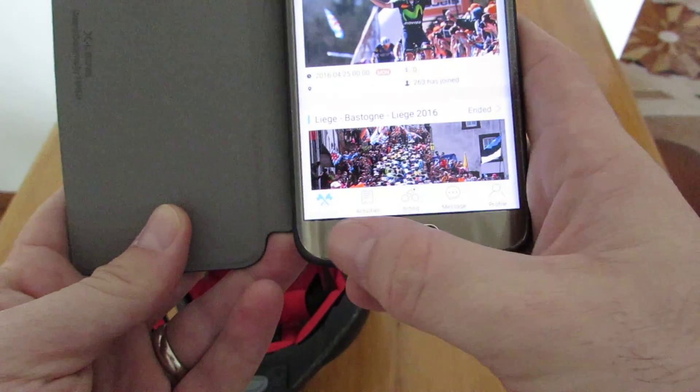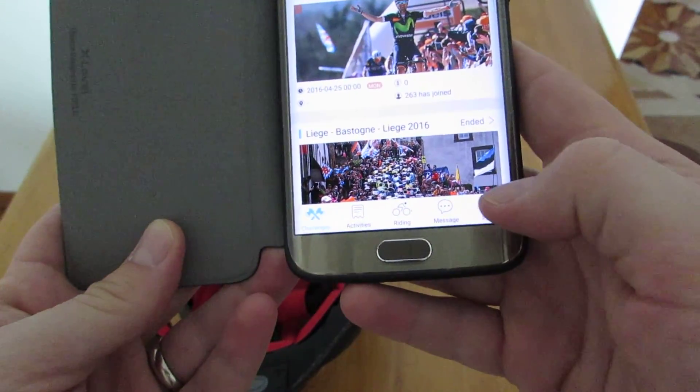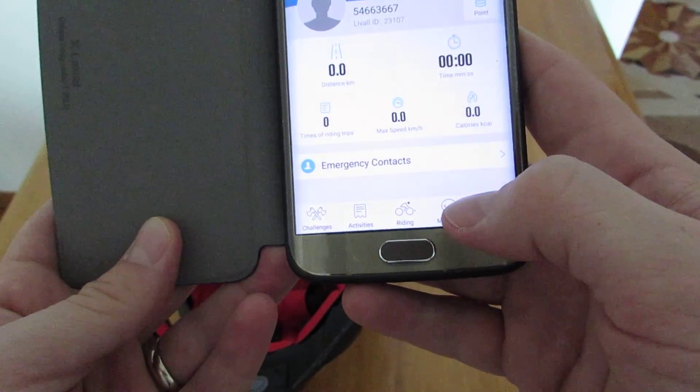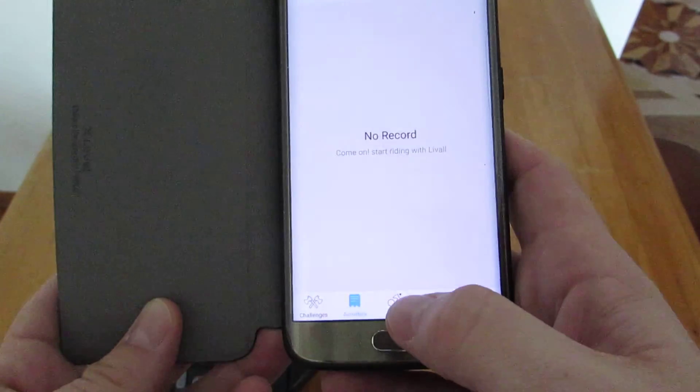The app has a few different features: there is challenges, activities, riding, messages, and profile. If we hop over to profile, it gives you an idea of what is in there and you can set it up accordingly. Under activities, I have no activities at this point.